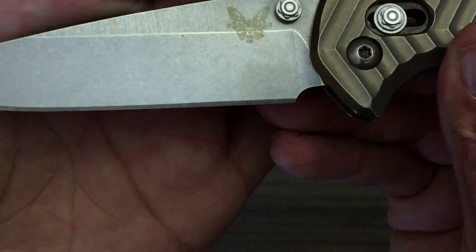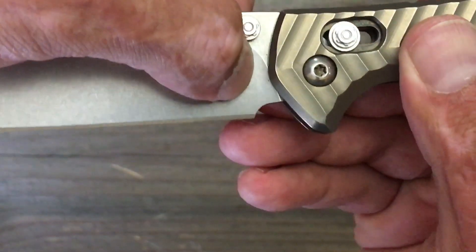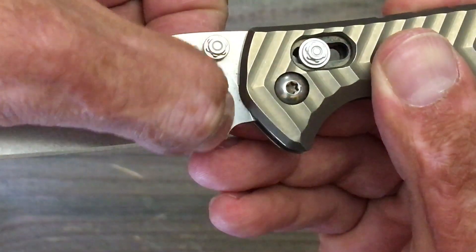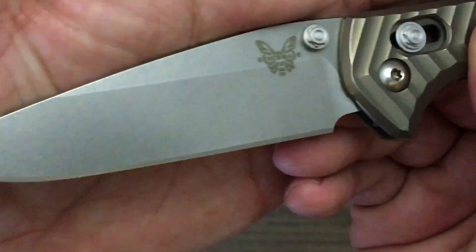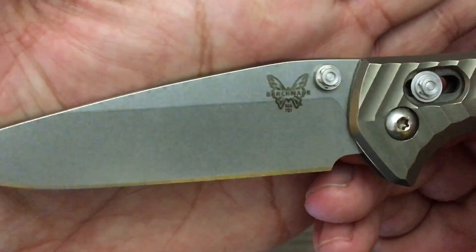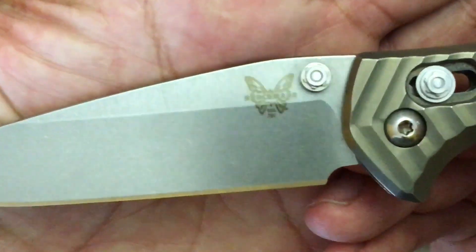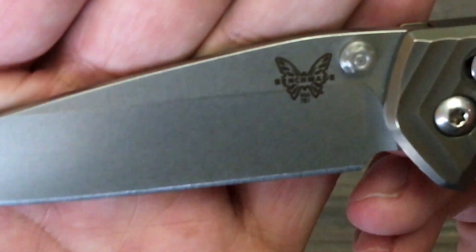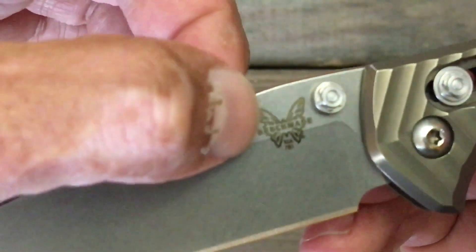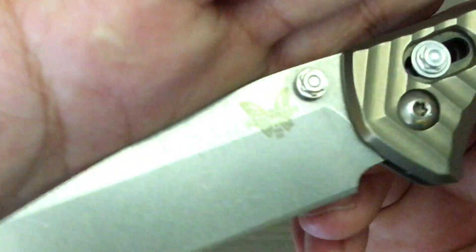You can see the plunge line coming down. They executed that sharpening choil absolutely perfect — so glad they got that right. Everybody watching my channel knows that's a pet peeve of mine. And you got the light stonewash where you can kind of see the grind lines from the last belt that they used.